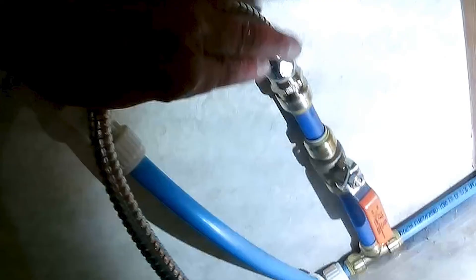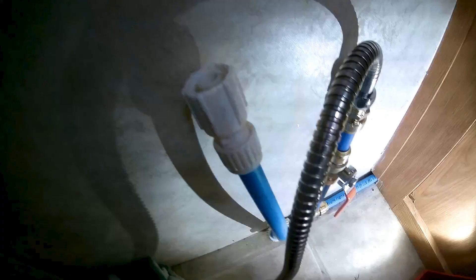When putting the toilet back in, it's all done in reverse of how you took it out. The one thing to be aware of is that when you tighten the bolts down, tighten the left side a little bit, then the right side a little bit, and just keep going back and forth so you're not tightening one side all the way down at once.